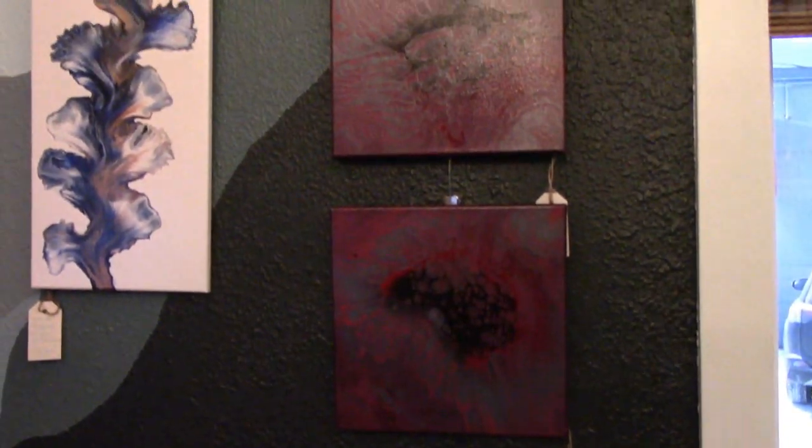I have started teaching at Anchorage Remade, so I teach classes down there. You can come down to Anchorage Remade and take a class with me and learn how to do acrylic paint pouring on canvas.